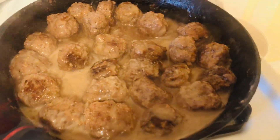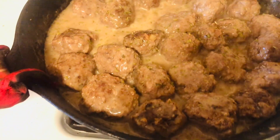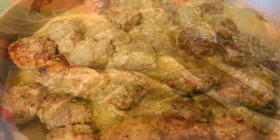Now the very last step is to sprinkle a little bit of parsley on top — fresh parsley is fine. That's the final touch, and now we're going to do our wonderful taste test. It's got a real fragrant flavor to it. It's a gravy that's rich but has a lot of flavors that regular brown meatballs don't have.